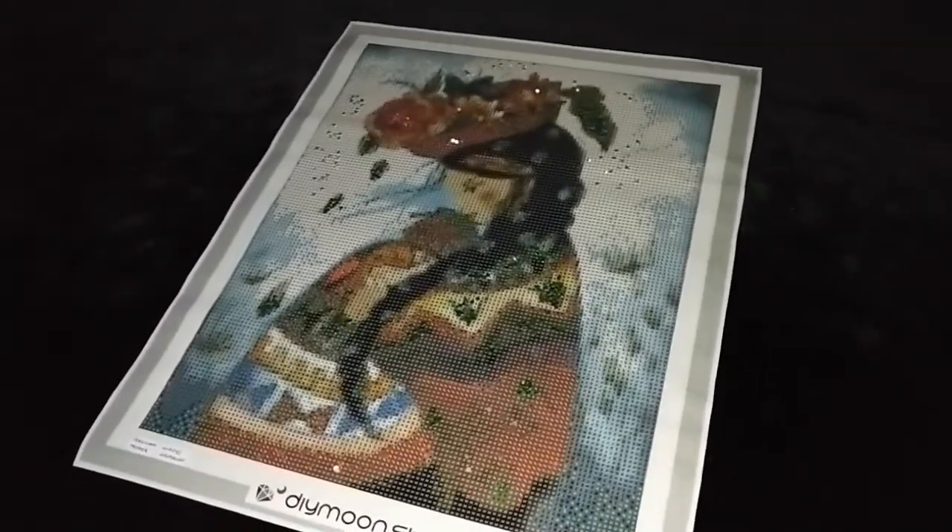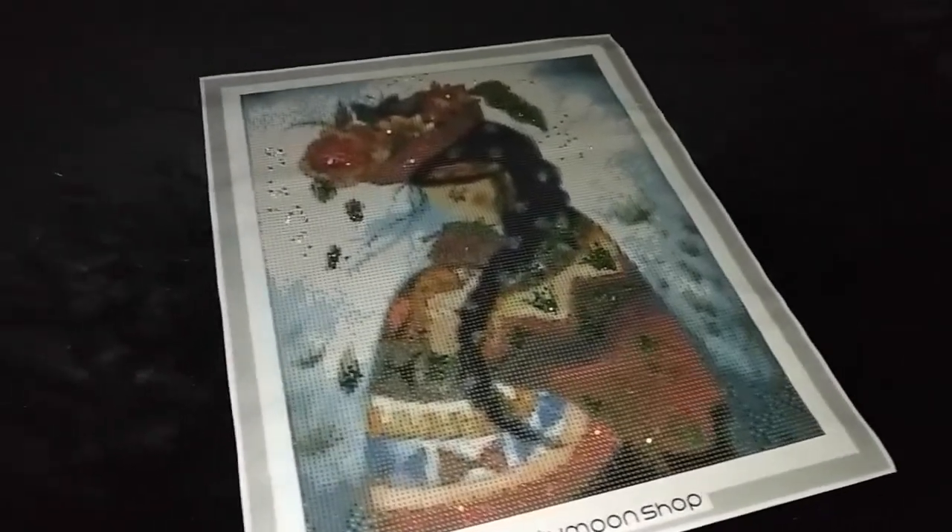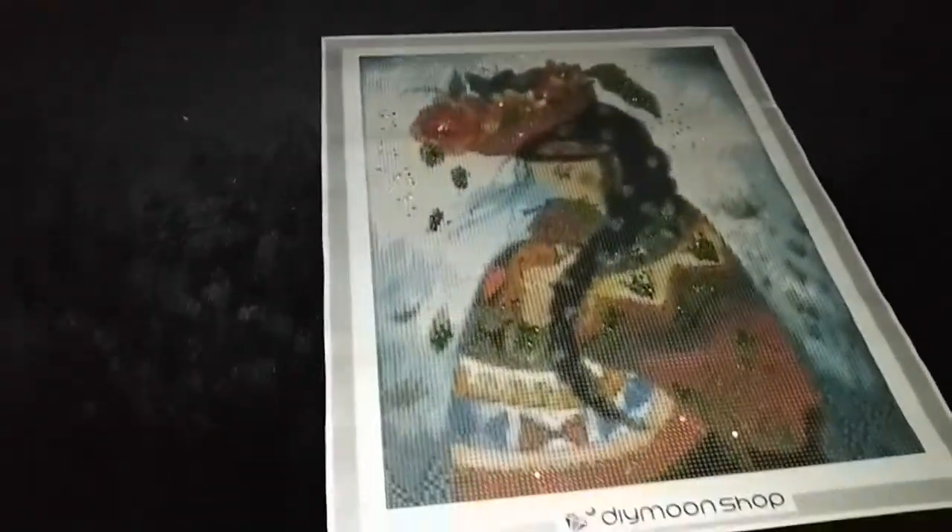Peruvian Mother by Claudia Tremblay, Version 3 special treatment. We start Version 1 with electric diamonds sprinkled in the white background.